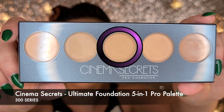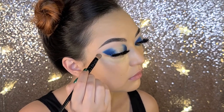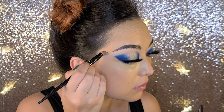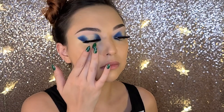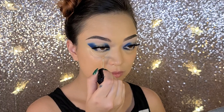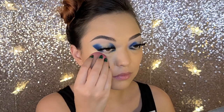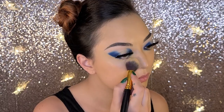My foundation today is Cinema Secrets Ultimate Foundation in the 300 series and I'm going to dot that underneath my eye to further clean up and perfect the look and then I'm going to blend it out with a sponge and my finger. To conceal my notorious eye bags I'm using Maybelline's Fit Me Concealer in sand and just swiping that in the area where I see the shadow that my bags cast and I'm going to blend it out carefully with a damp sponge. I use Physician's Formula Natural Defense Finishing Powder in medium to set my face and I'm using it now to set underneath my eye.